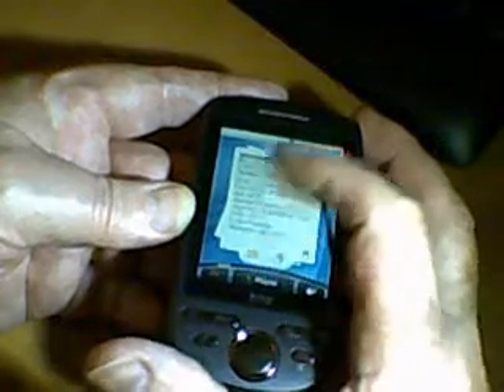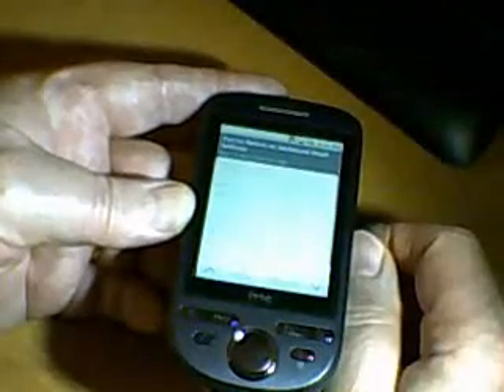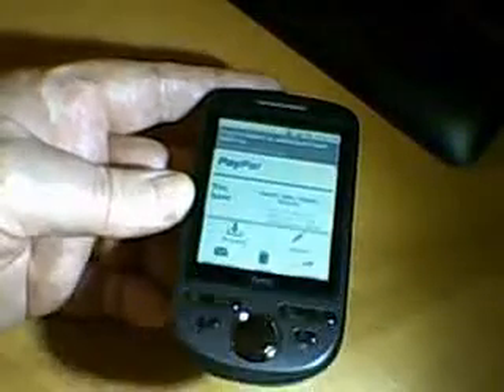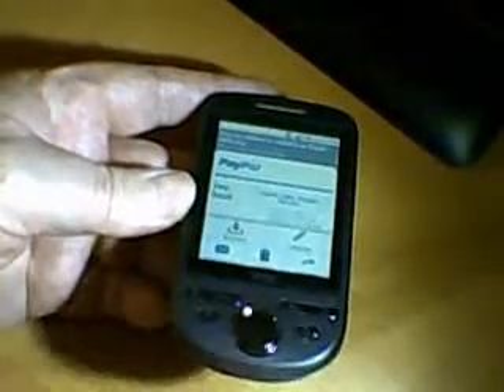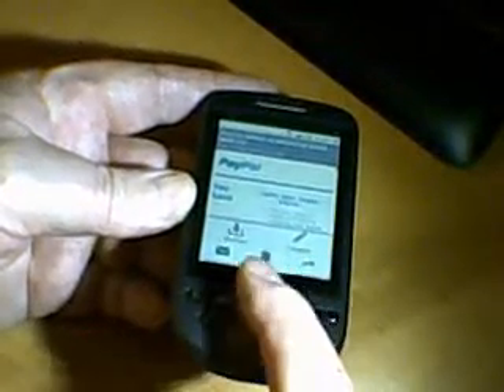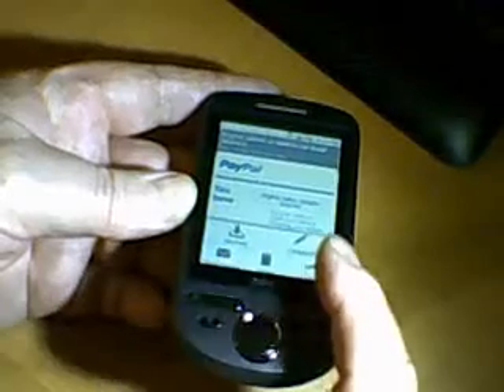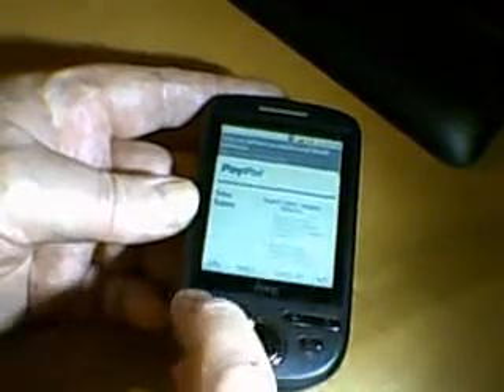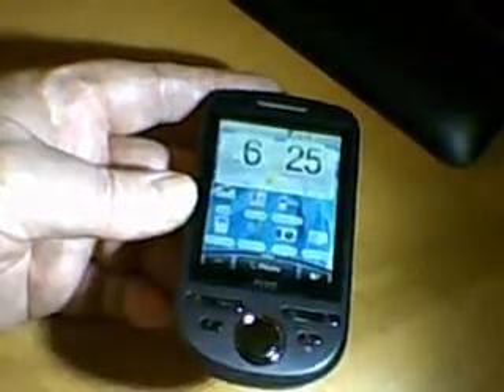You can set up POP3 and flick through your emails. If you want any particular email, you can tap on it and up it comes. You can read it — the menu section here works really great. It pops up at the bottom so you can decide what to do: delete, email somebody, or compose. Press the home screen and it comes back very, very quickly.